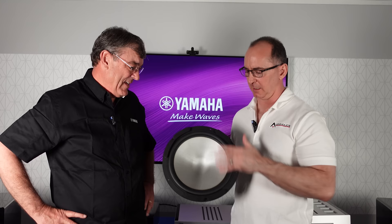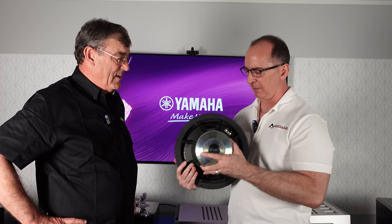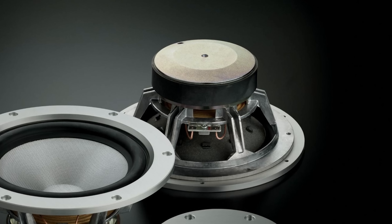Moving to the woofer — this is a good workout to lift. It uses the same Zylon material with a butyl rubber surround. It has a vented pole piece in the back of the magnet, and the voice coil itself is vented, with a lot of airflow throughout. There are dual spiders, which is part of the symmetry philosophy carried through the 5000 series — it linearizes the forward and backward motion of the driver, keeping everything in line.